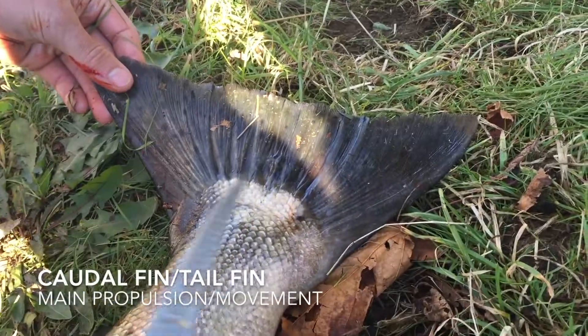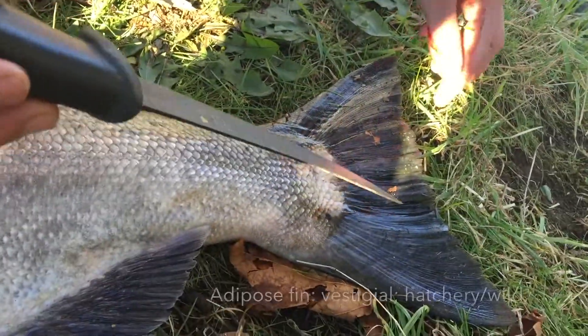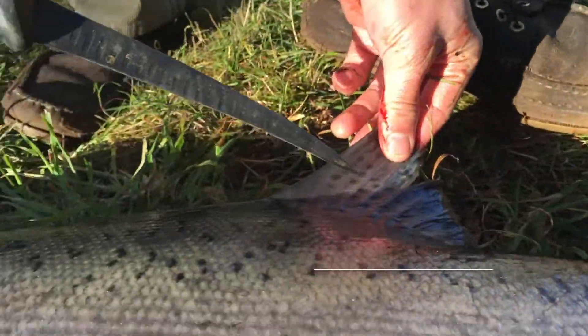Here we have the caudal fin, which is the tail fin, obviously. And the adipose fin, right here. And the dorsal fin, up here.